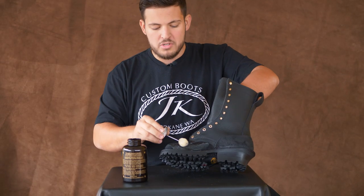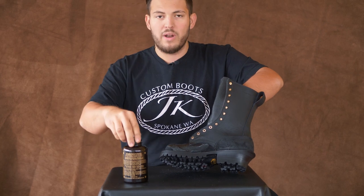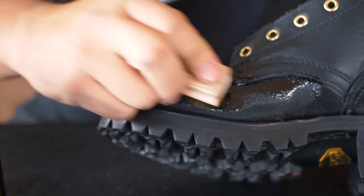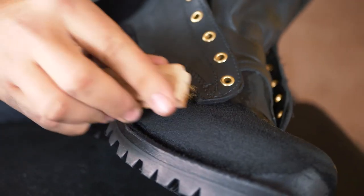As the oil seeps in to the rough out, what happens is the oil will kind of lay the rough out down — the suede will kind of sit down. And after the oil penetrates that rough out, what you want to do — this is the key — is grab a bristle brush, a hard bristle brush, and start to just brush over that area that you oiled. And that suede will just stand right back up.